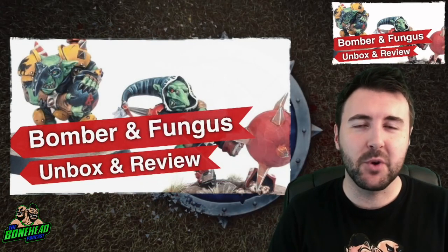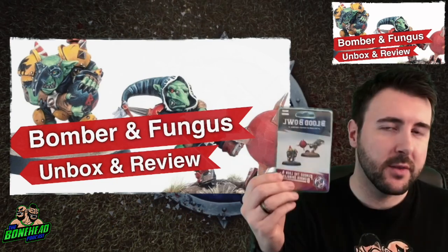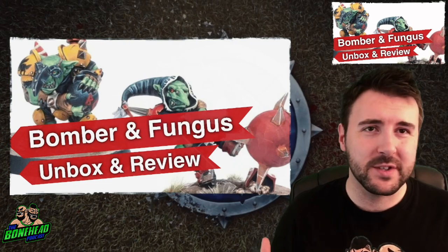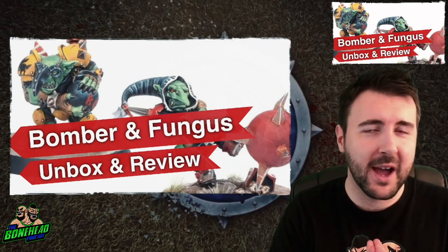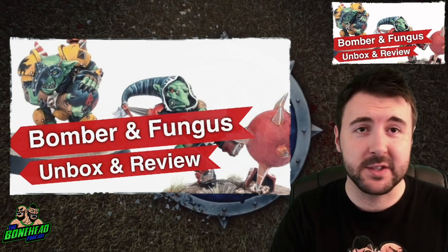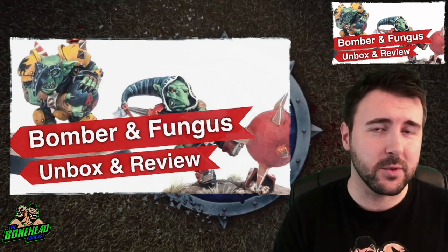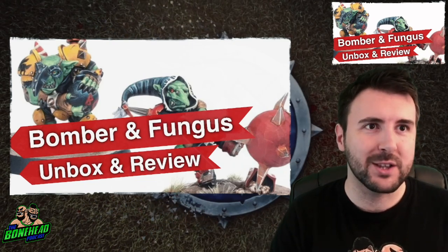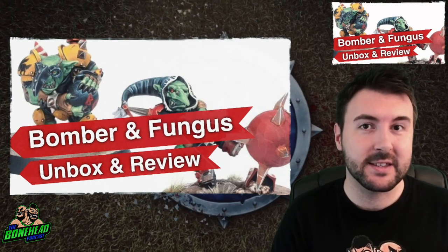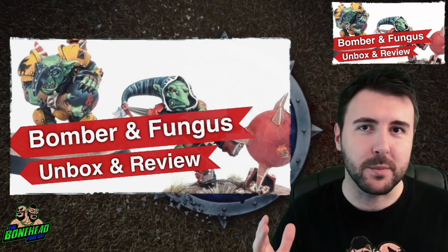Hey everybody, Ben for the Bonehead Podcast. We've got a very cool unbox and review for you today. We have picked up the two Goblin Star Players from Forgeworld. Now, they weren't something I was eagerly awaiting when they were released, but having planned out our next Bonehead Championship, we are going to need these Star Players. So let's have a look at Fungus the Loon and Bomber Dribblesnot.